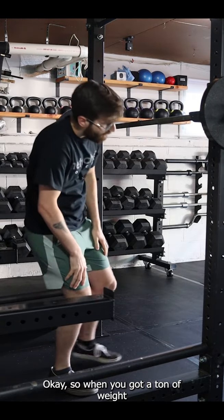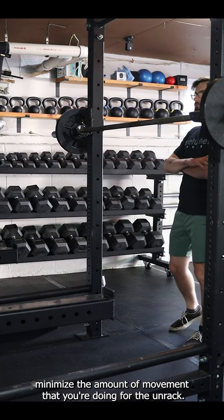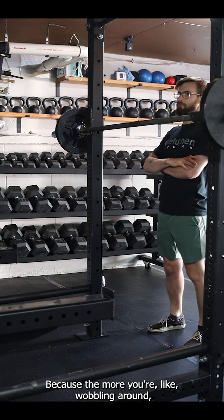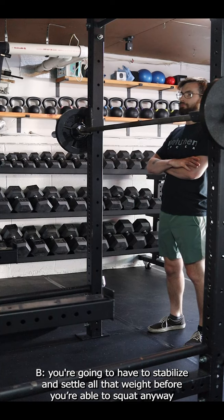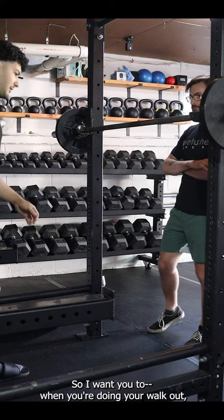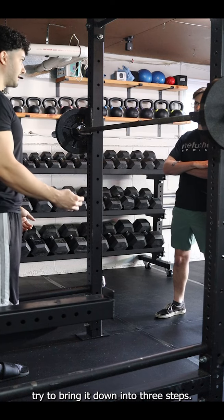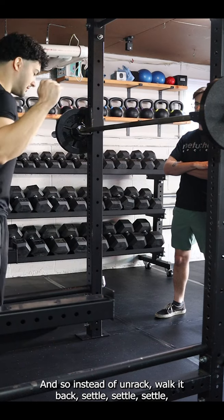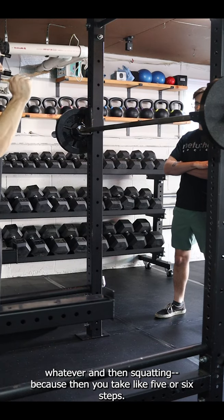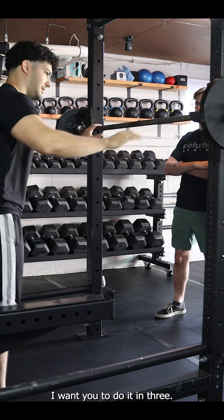When you've got a ton of weight on your back, you want to minimize the amount of movement during the unrack, because the more you're wobbling around, the more energy you're wasting and the more you'll have to stabilize and settle that weight before you can actually squat. So I want you to bring your walkout down to three steps, instead of unracking and then taking five or six steps to settle.